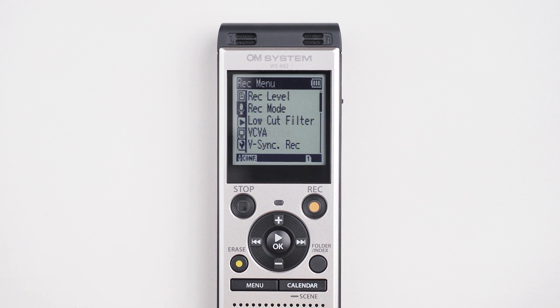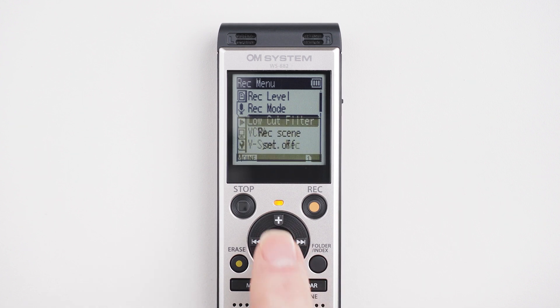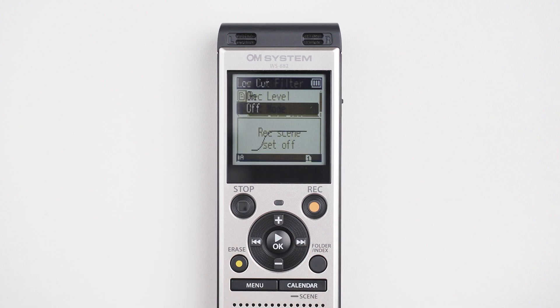But what if you're in a room with a lot of hum and noise in the background? You can cut that out of your recording by pressing the menu button, then go down to Rec menu, across and down twice to low cut filter. Press OK and choose the on option, then press OK to make that selection.